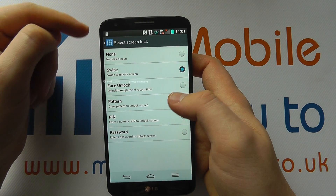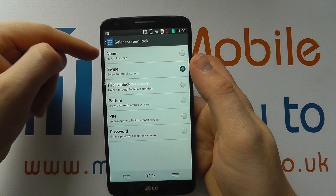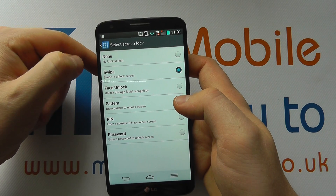If I tap on this I then get various different security options. So there's none — no lock screen at all — that's pretty much like a swipe, except you're not even having to swipe.